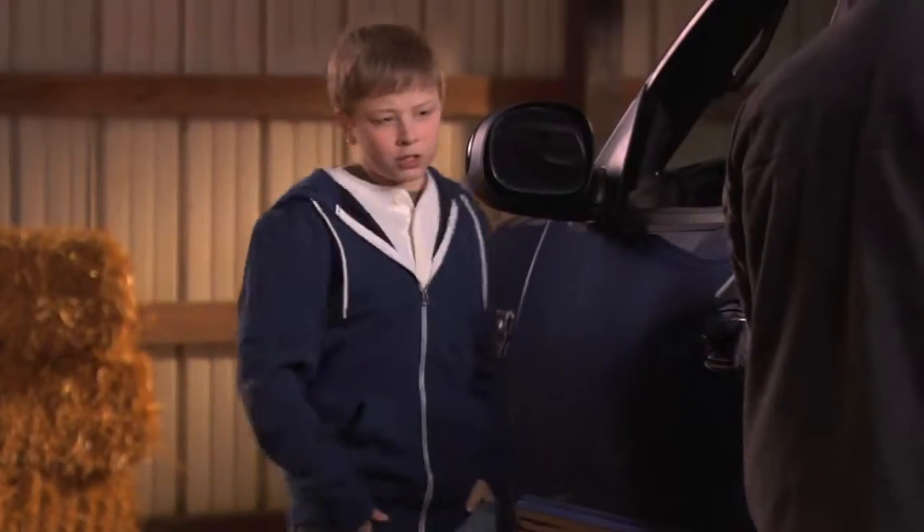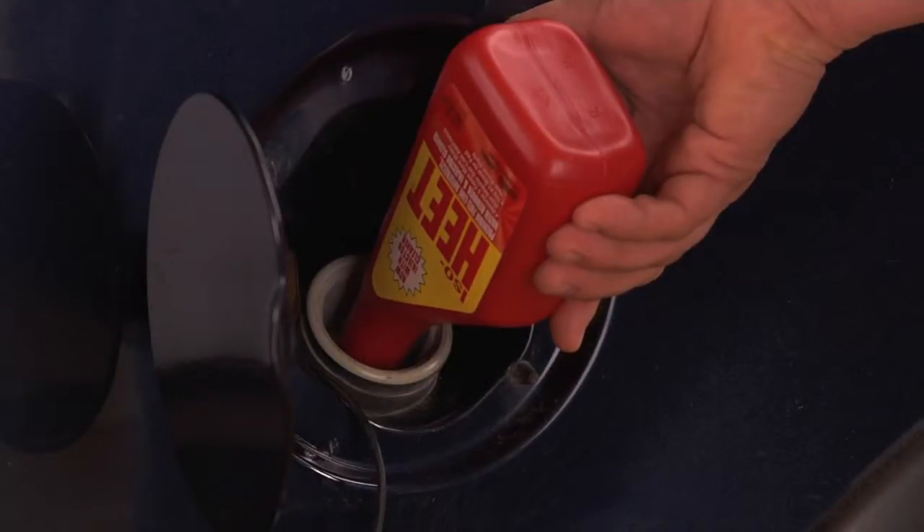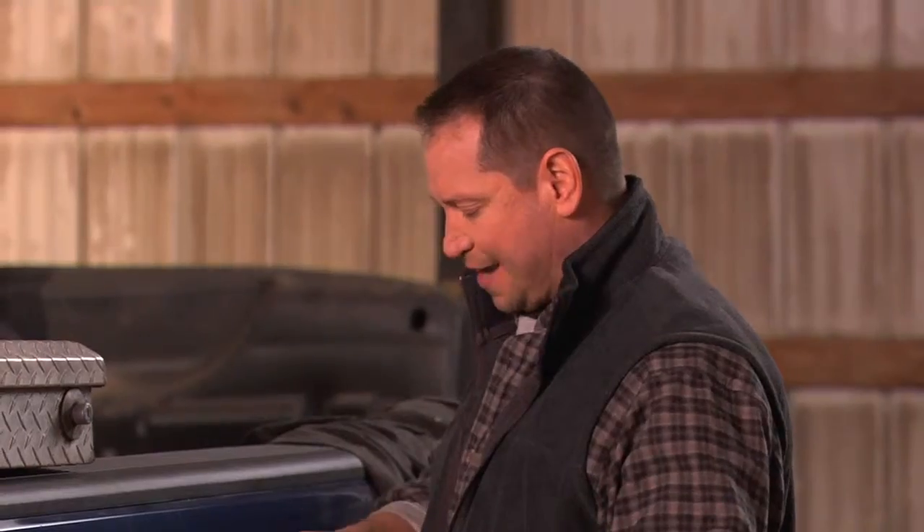Hey, Dad. What's that you're putting in the truck? It's an injector cleaner and water remover called IsoHeat. What's it do? Well, with IsoHeat, you get fast starts and smooth operation.